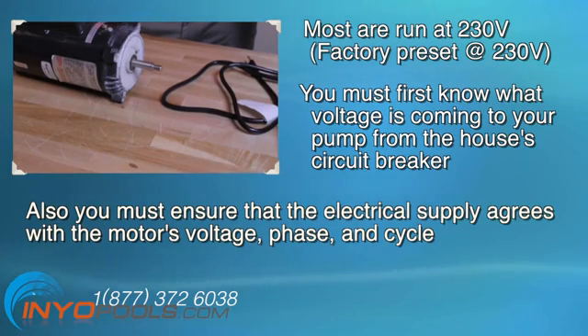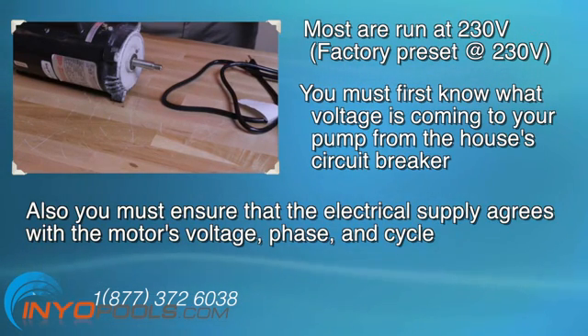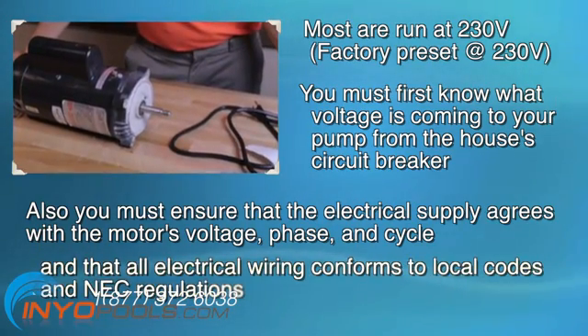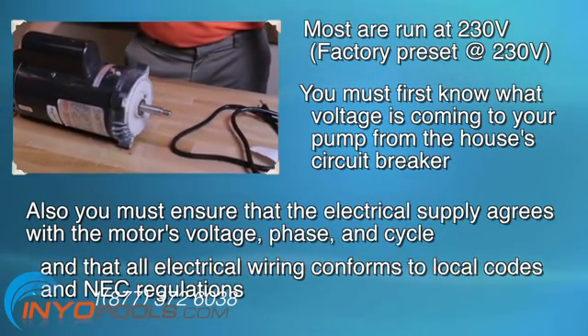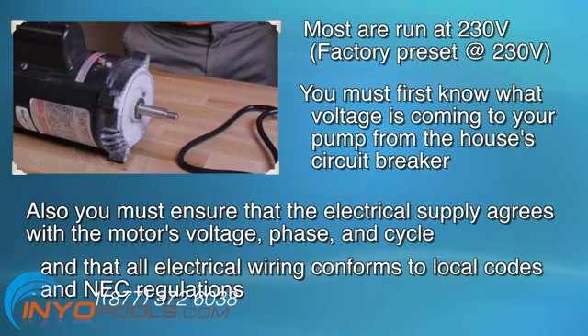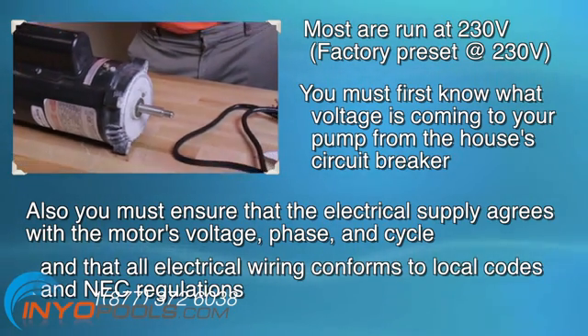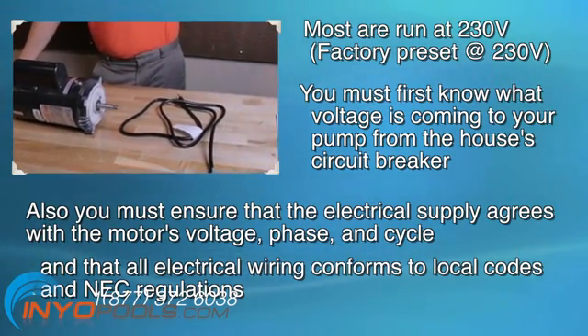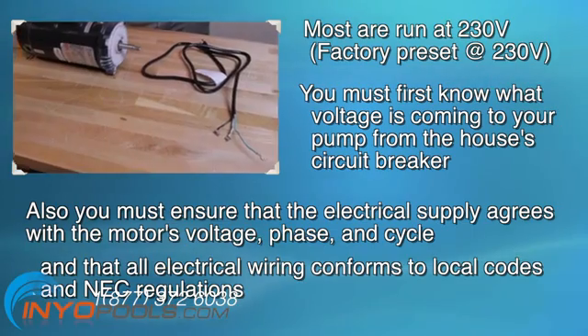Also, you must ensure that the electrical supply agrees with the motor's voltage, phase, and cycle, and that all electrical wiring conforms to local codes and NEC regulations. If you are unsure of this voltage or are unfamiliar with the electrical codes and regulations, have a professional electrician wire your pump for you or at least check your work.